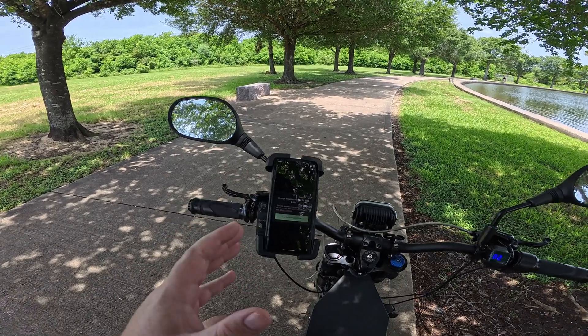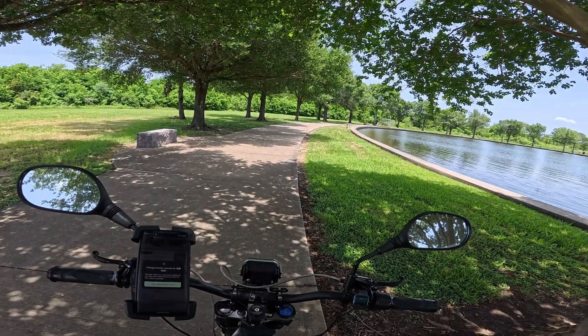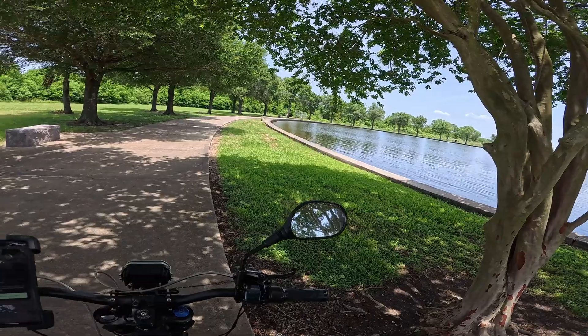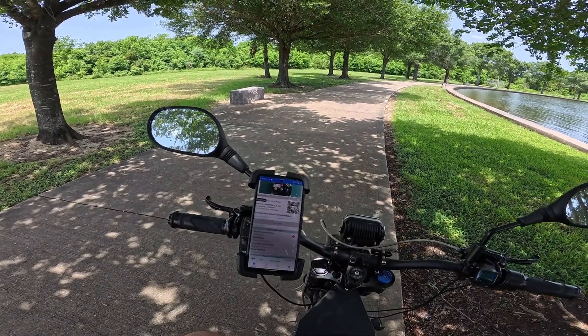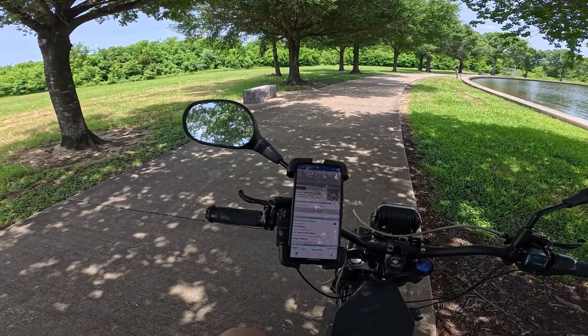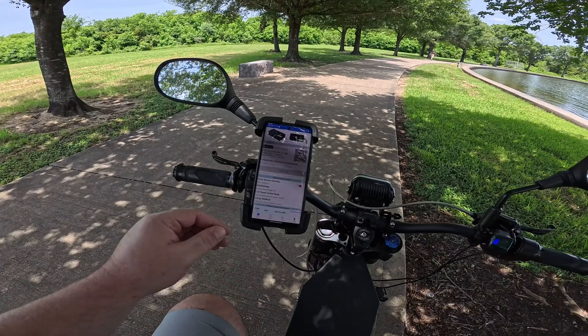Basically, some guy left a comment the other day on one of my videos about this bike saying that he has the same bike with the 50E Samsung cells and he's pushing 225 line amps. I took the spec sheet, put it into ChatGPT, and it told me that's actually kind of dangerous — you don't really want to run this over 160 amps. It's already at 160 amps.